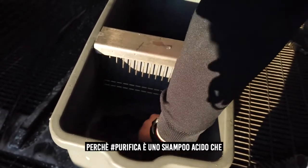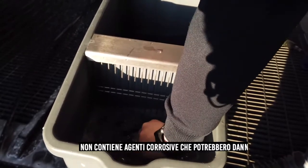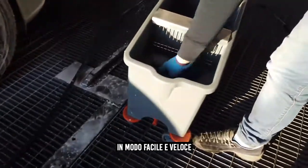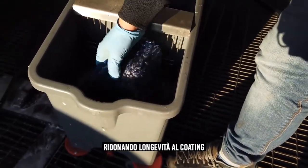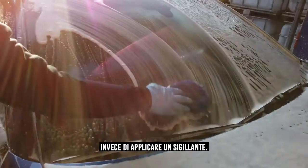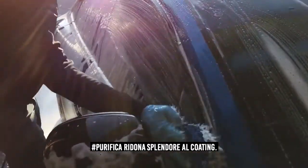This is why we created Purifica — because Purifica is an acid shampoo that does not contain any corrosive ingredients that can damage the surface. All the ingredients are there to help the ceramic take off these mineral deposits in an easy and fast way, giving your coating's longevity such a boost that you can perform with your ceramic for a tremendous amount of time — longer than any other approach. Instead of applying a sealant, give back the splendor of the ceramic using Purifica.